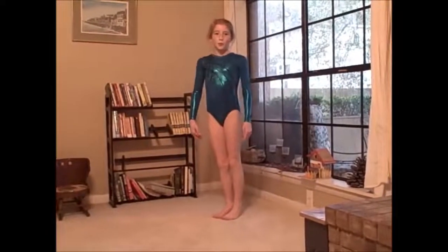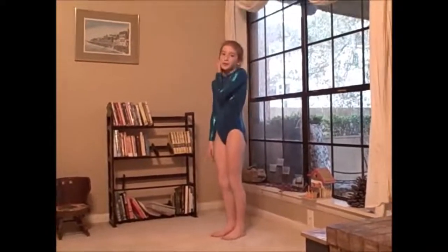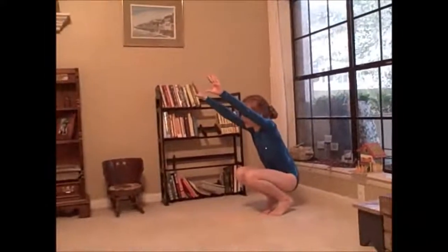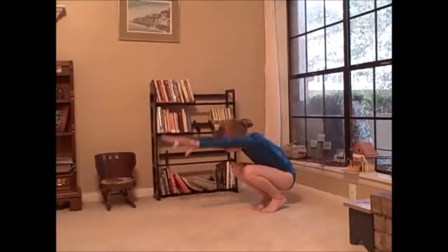First thing I'm going to do is a forward roll. I'm also going to tell you how to do it. First, put your arms up, bend your knees in a crouching position, tuck your head in, push off, and then roll up. But it's okay if you put your hands down to get up.